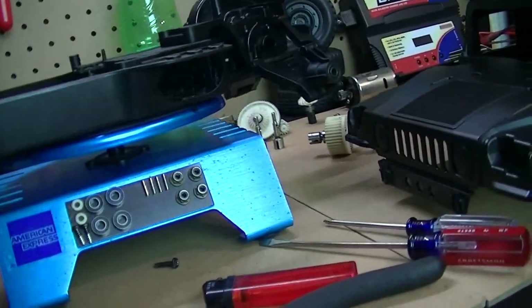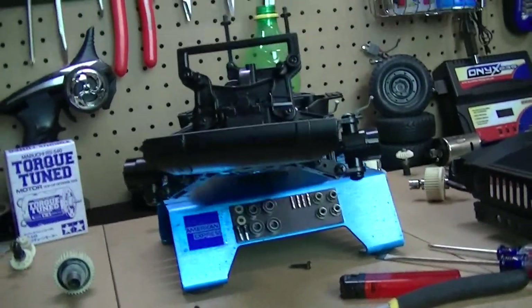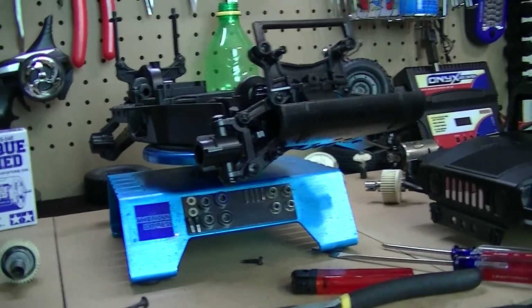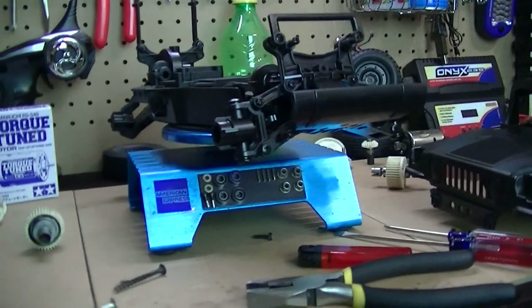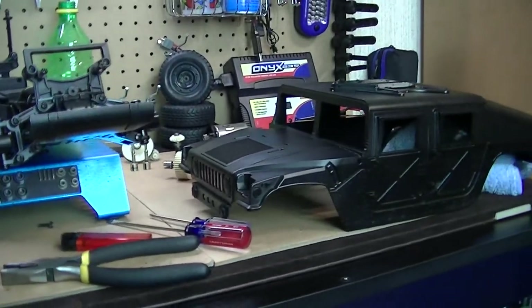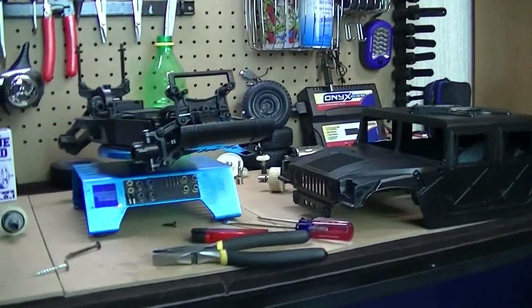But I think I'll start it off with just the regular factory setup and see how that works. If it seems to work well, great; if not, I'll lock the diffs. But so far, guys, the project is turning out pretty well. I can't wait to get this thing out there on the trails.